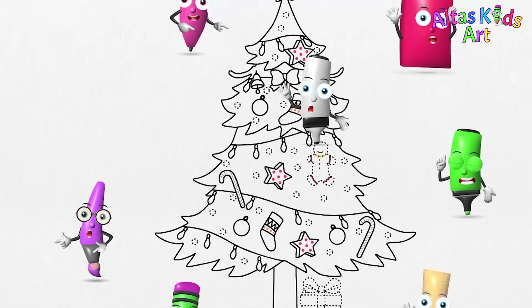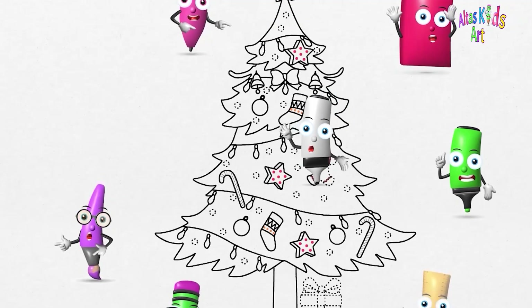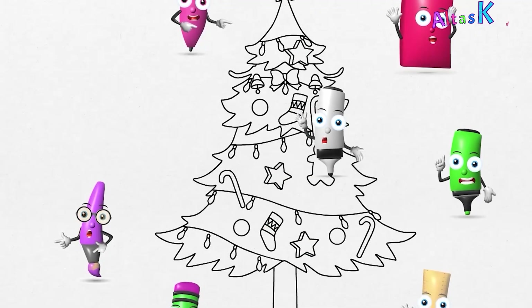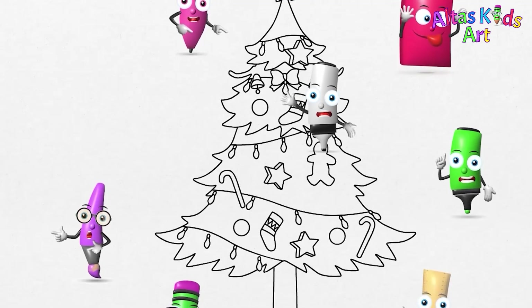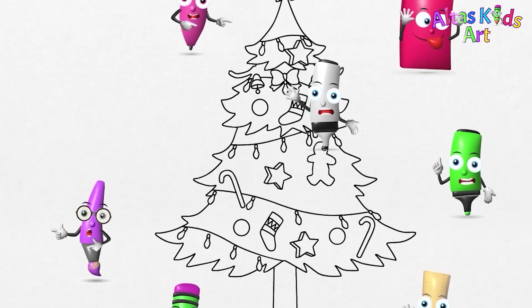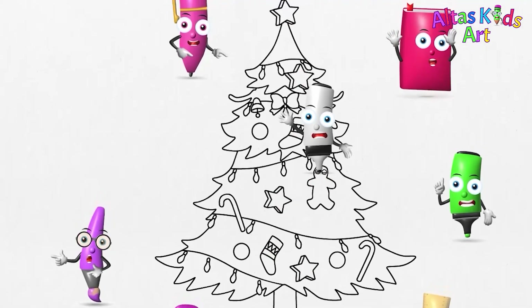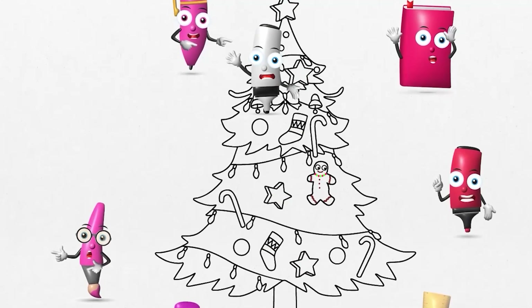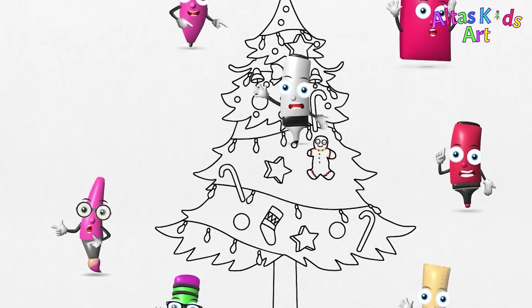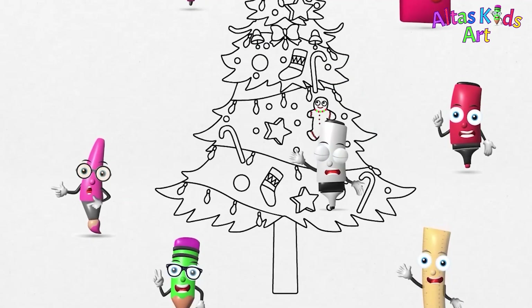Next, we will draw a doll. Skip the eye drawing section. That doll looks cute. We're going to make 25 round Christmas balls. This section will be accelerated. Follow slowly, my friend.